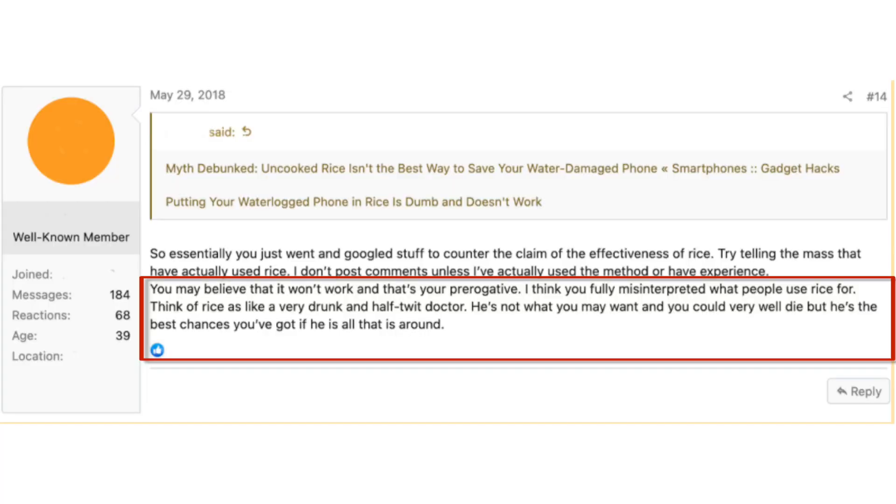Additionally, using a hair dryer runs the risk of overheating fragile electronic components. I know I'm going to get a lot of drone pilots saying different things about this method — I went down a rabbit hole on Mavic forums and was very entertained. One of my favorite comments was someone responding to someone talking trash about the raw rice method, saying: 'You may believe it won't work and that's your prerogative. Think of rice like a very drunk half-wit doctor — he's not what you may want and you could well die, but he's the best chance you've got if he's all that is available.' There is so much conflicting information online, but I believe it's worth a try if you don't want to send your drone in to the manufacturer and can't afford a new drone.